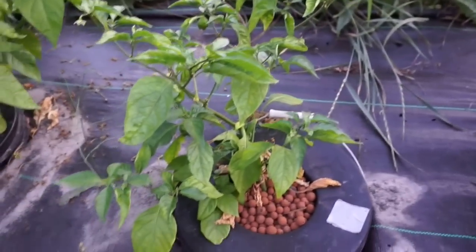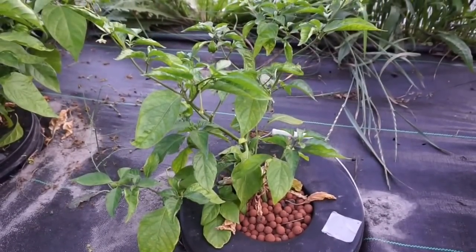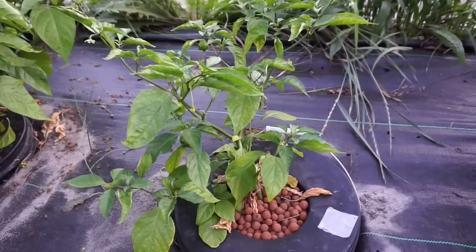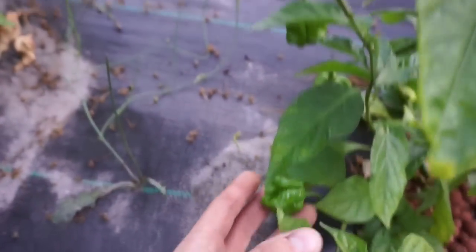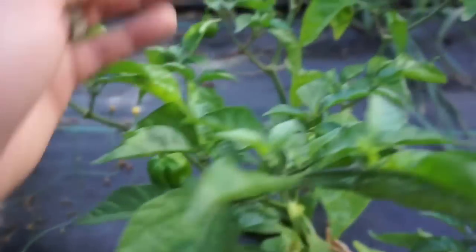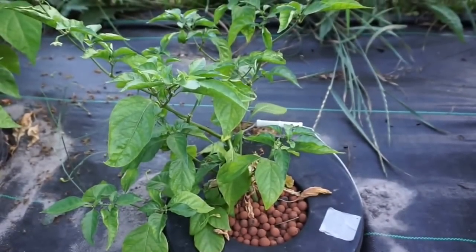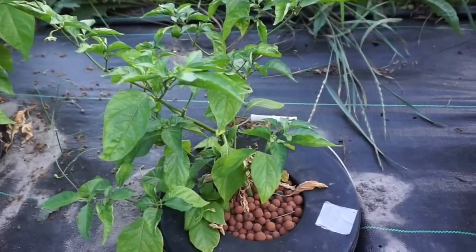The next one, which is back from the dead — I haven't given up on it — is the Sol Brand Nutrients. There are actually a couple fruit on here and these look different than the other two, but still from the same plant. About a week ago, that was completely brown and it came back. Very happy with that, but obviously not a lot of size.